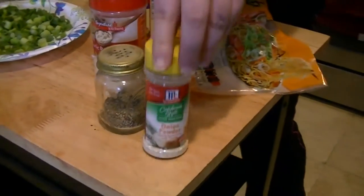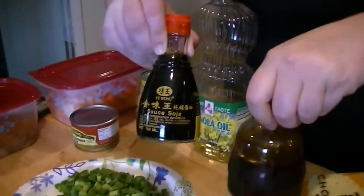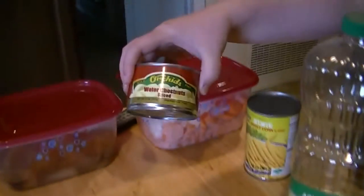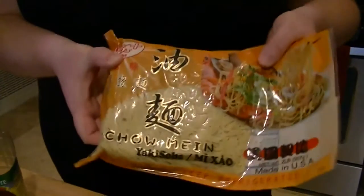We're going to have some onion powder, black pepper, garlic powder, hoisin sauce, soy sauce. And then I'm going to be using canola oil to sauté the vegetables. And then I'm going to add these in towards the end — they're water chestnuts, already sliced. And then mini sweet corns. And then of course the main ingredient, the chow mein. This is the stuff to get right here.